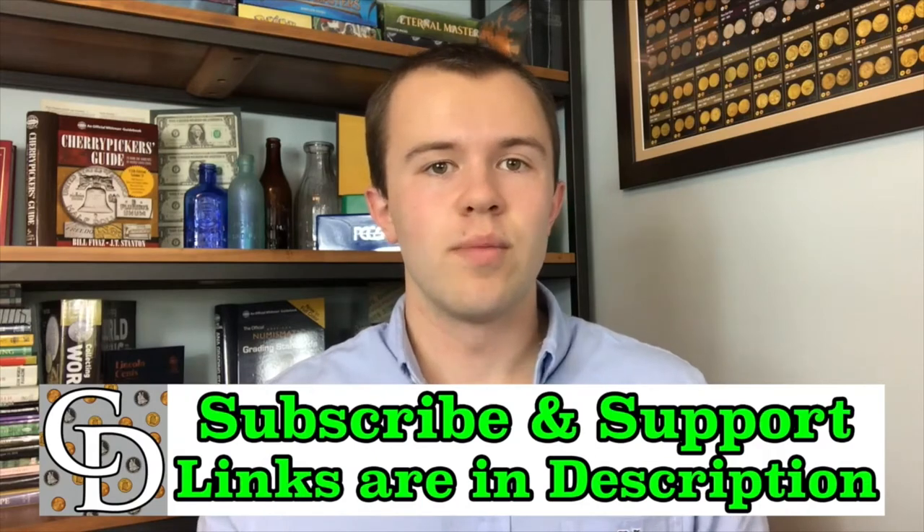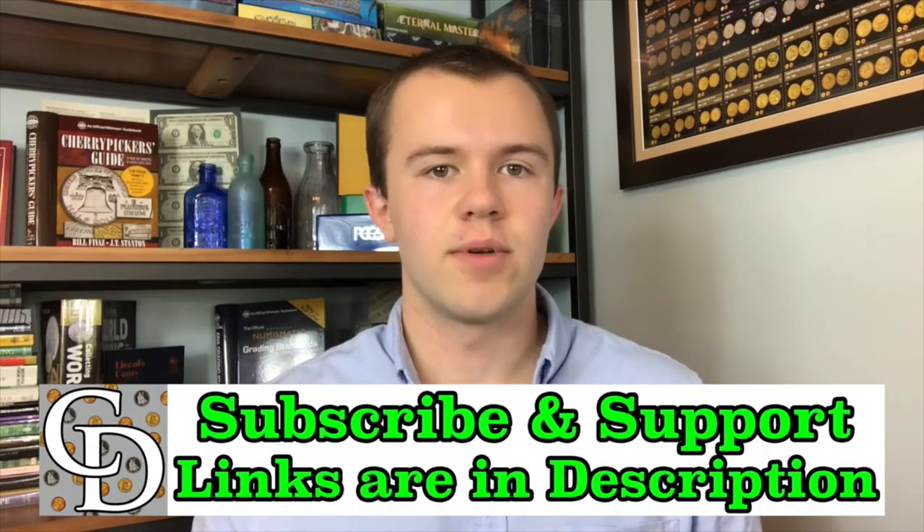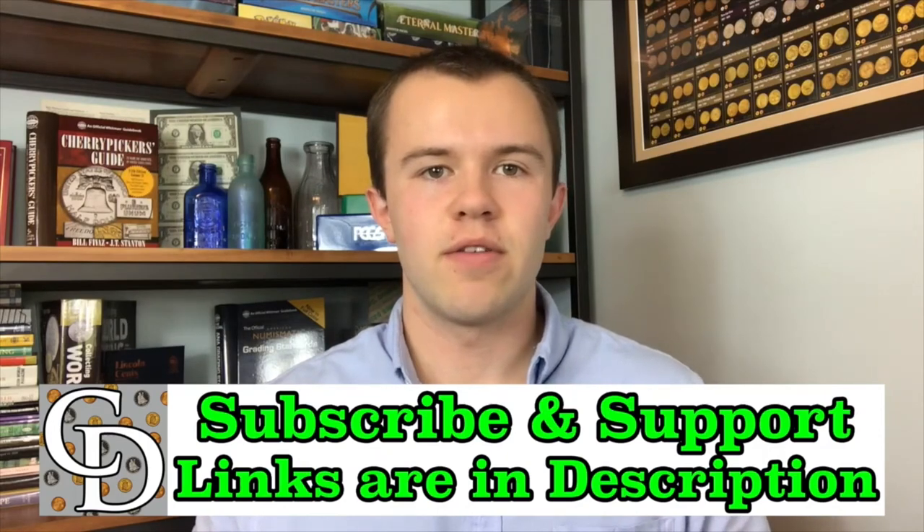Through my link when you buy, there will be a kickback directly to The Coin Dictionary project that will help support its operations. Hope to see you on some of my other videos, as well as on my channel, Treasure Town.